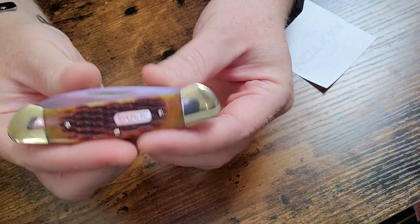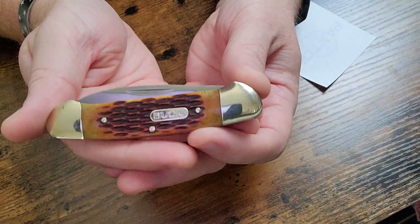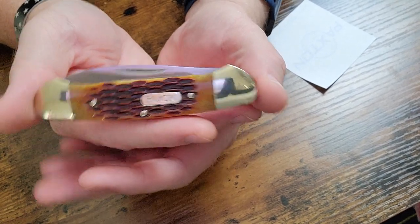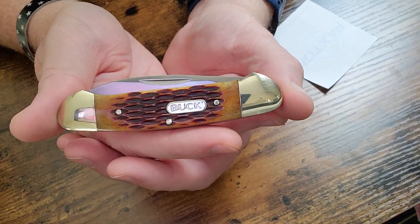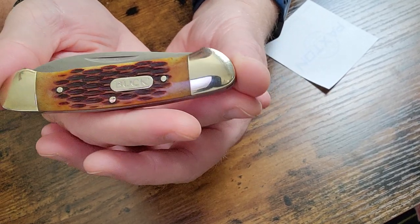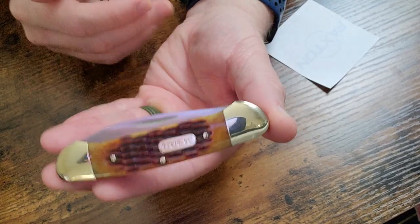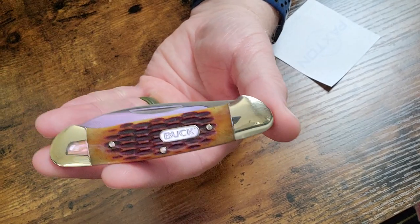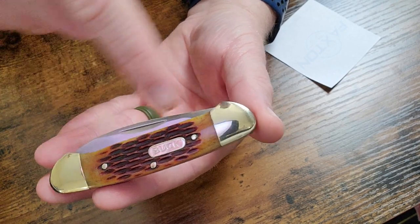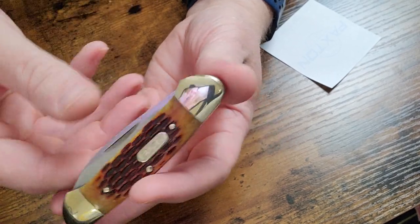Hello everybody! Today I just want to do a quick tabletop review and chitchat about this knife I picked up from my local Walmart for just over $11 on clearance. This is the Buck Canoe. Canoe patterns have been around for quite a while — called a canoe because if you look at the shape of the knife with the bolsters, it looks like a canoe. Kind of a neat traditional pattern.